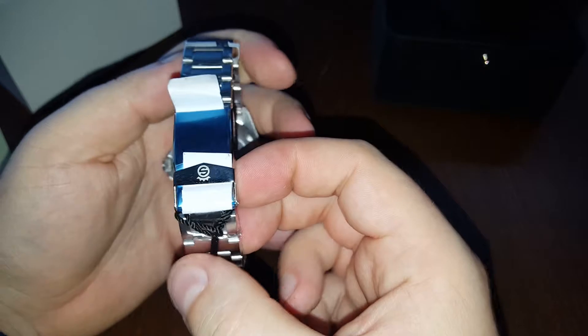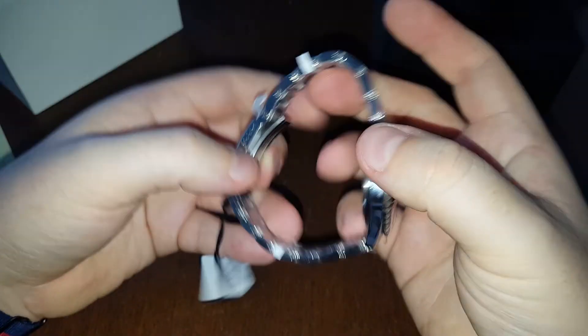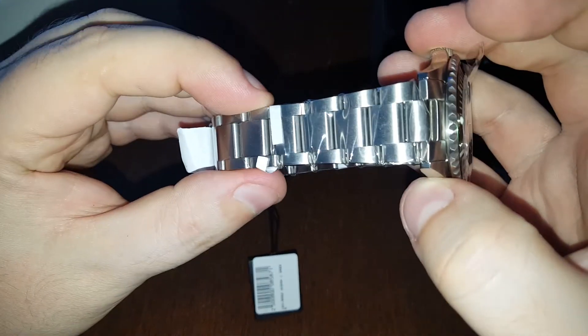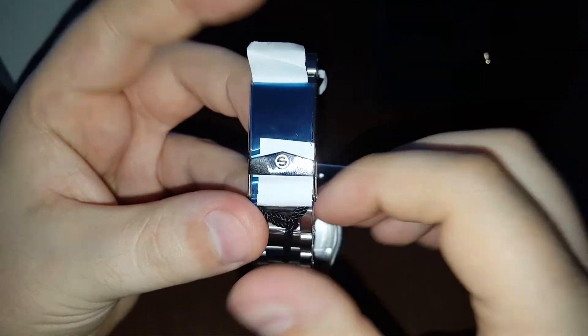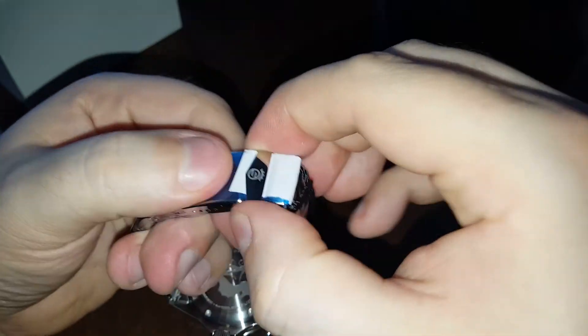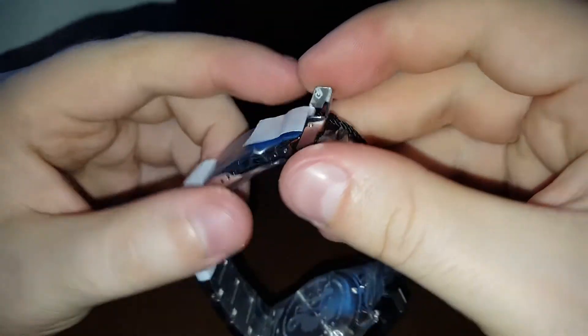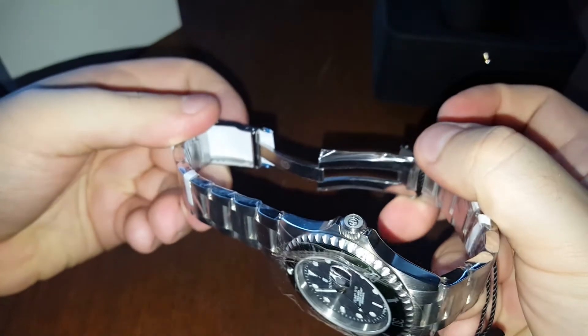This is the Rolex Submariner homage — great-looking watch, first impressions really nice. I'll probably have to remove at least one piece from the bracelet. Here's the clasp, there's a protection film on it, and there are micro adjustments. Let me open it — there we go, stainless steel, looks really cool.